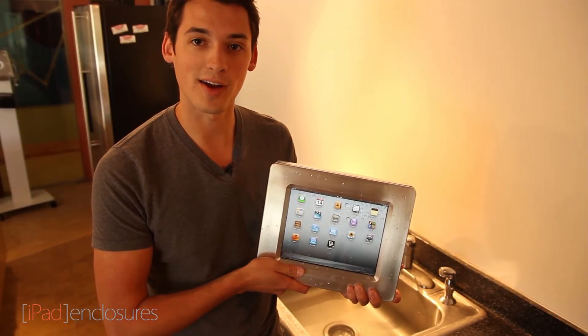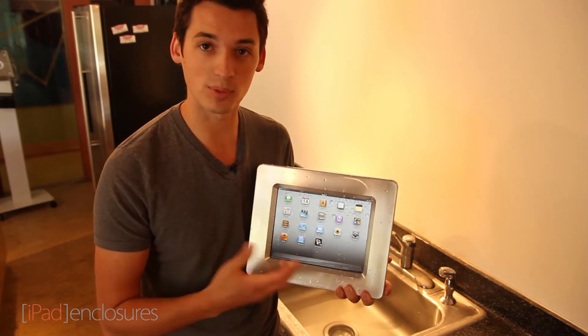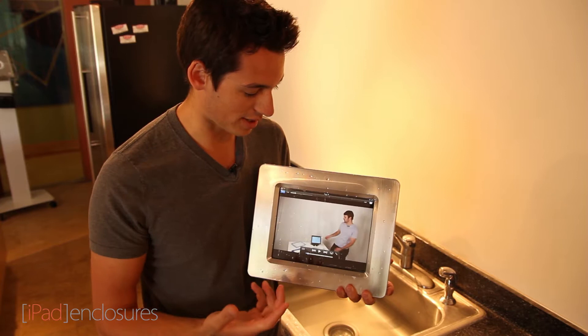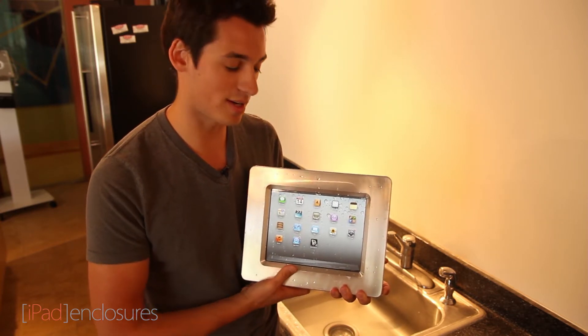Today I'd like to show you our newest product to come out of iPad enclosures. This here is our Proteus. It's been designed to completely seal out any weather such as rain or dust. You can see our protective screen cover — we can actually still use all of our touch functions, including our multi-gesture functions on it as well.